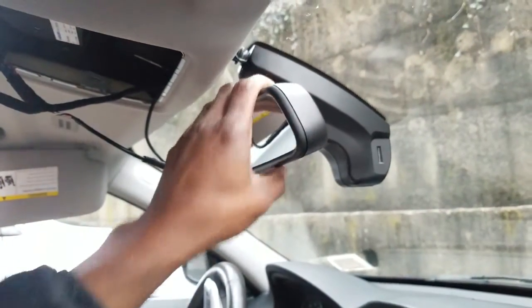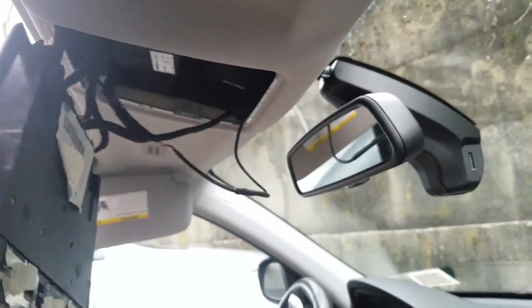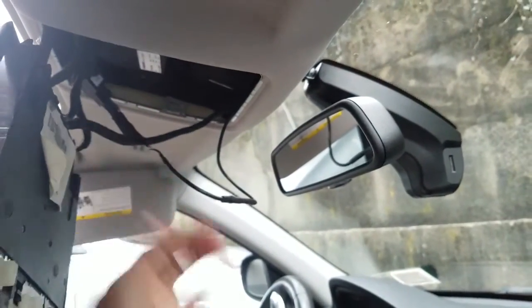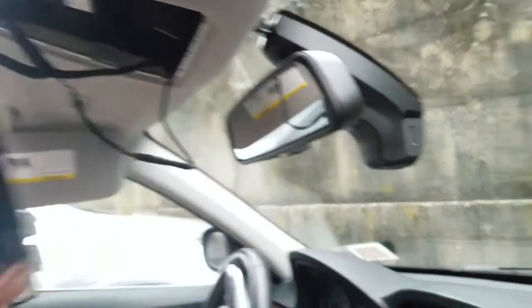We're almost done. Everything seems to line up properly — the connectors, everything seems perfect. I'm gonna put everything back, start the car, see how the camera runs, and see you guys in a minute.